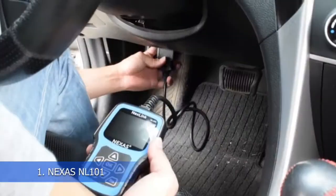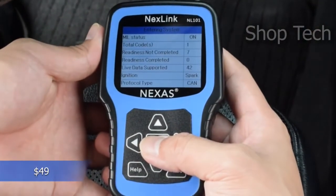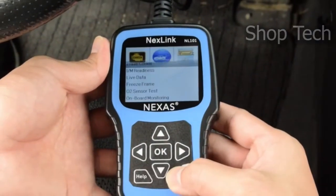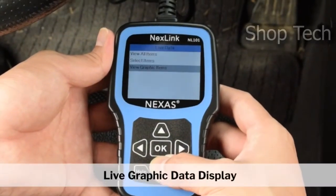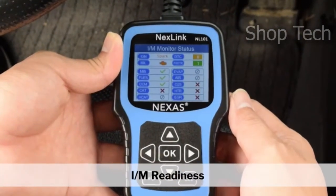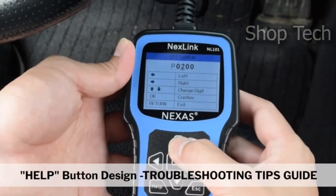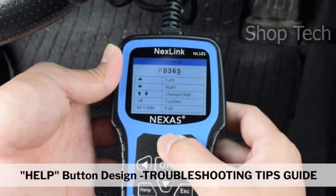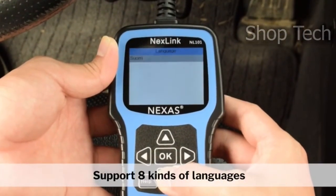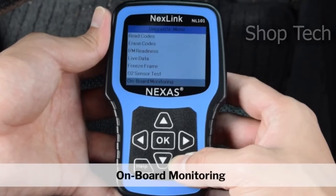The Nexus NL101 is designed specifically for automobiles, minivans, and light vehicles. It supports all 10 modes of OBD2 testing for a comprehensive diagnostic and allows users to read DTCs, clear DTCs, and monitor the live engine data stream with live color graphing. It is applicable to a wide range of cars since it supports several data bus protocols, including CAN, J1850 PWM, J1850 VPW, ISO 9141, and KWP2000. The NL101 can also rapidly check the car's battery health, read out the current battery value, and provide six levels of battery warnings to keep the vehicle power in good condition.